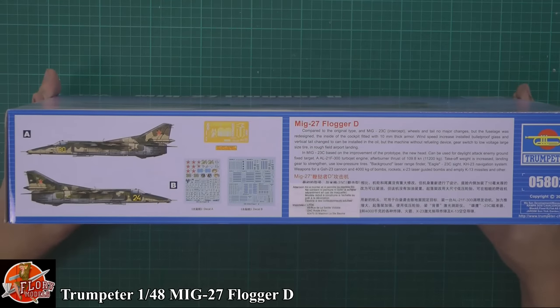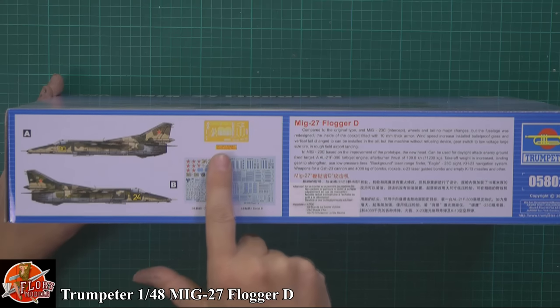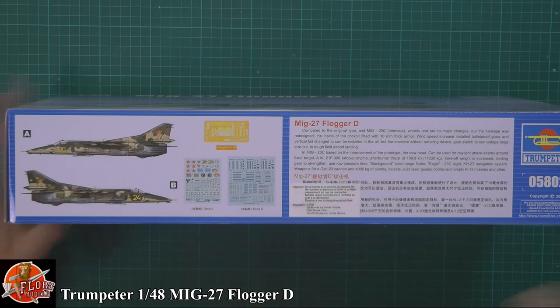A quick run around the box: we've got some Russian markings as you can imagine, a little bit of blurb. We can see there's some nice photo etch in there, decals, weapons, things like that.